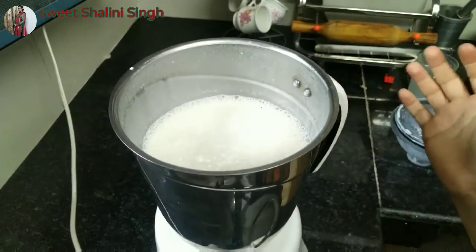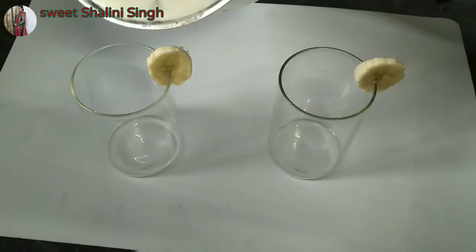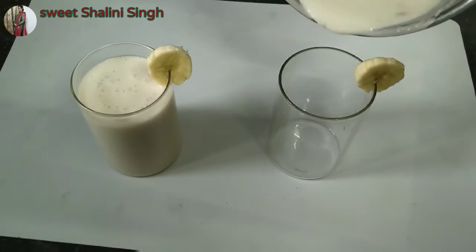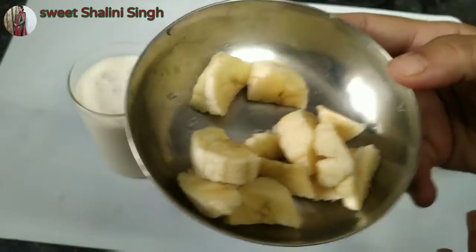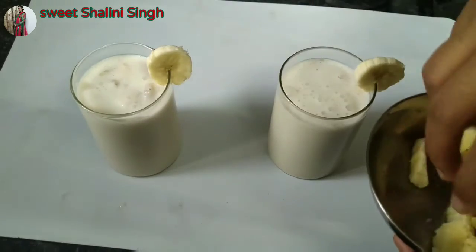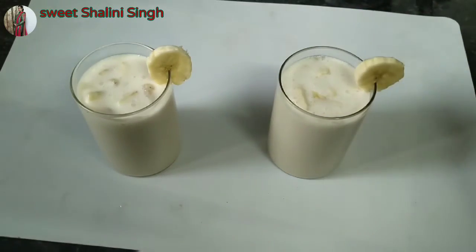We will serve 2 glasses. If you like, you can skip it, but it looks good when you drink it with a spoon.